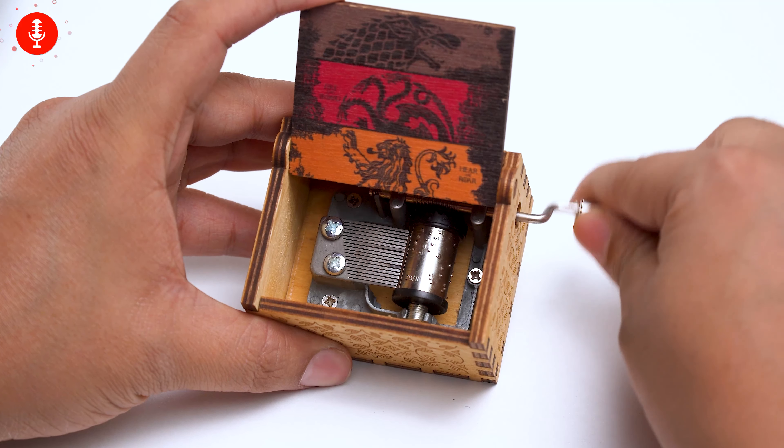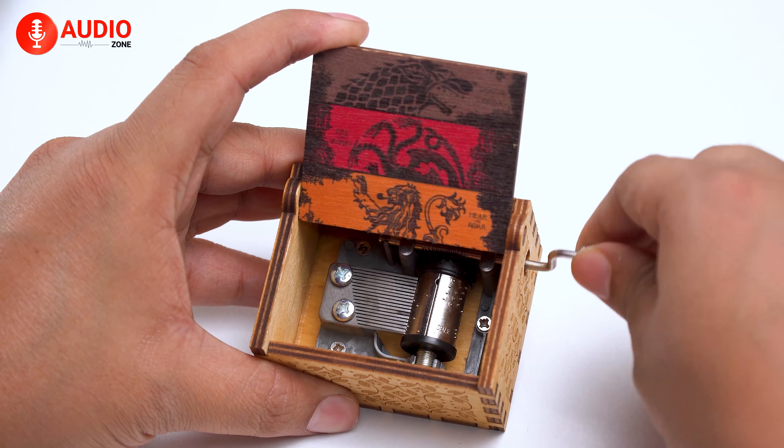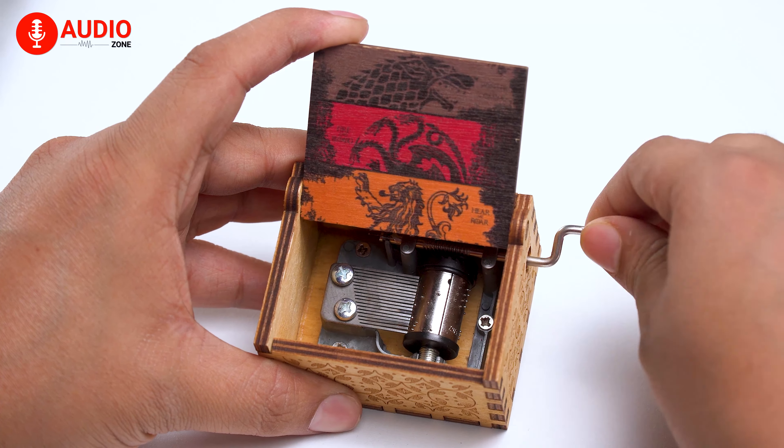The speed of the revolving cylinder is regulated by this part named the governor or air brake, which restricts the speed of the spring release.